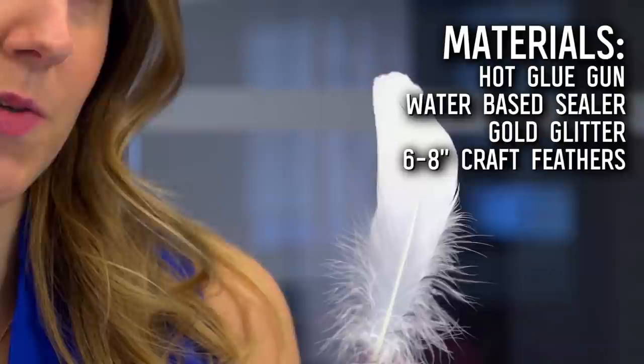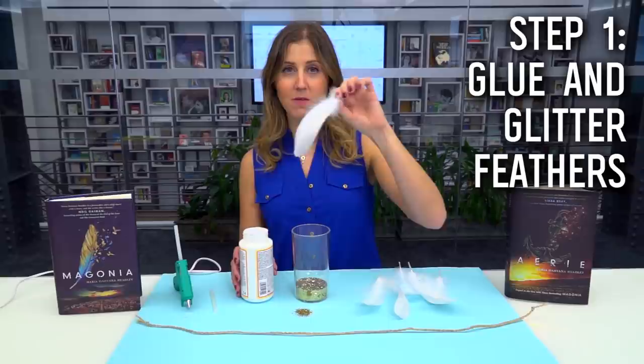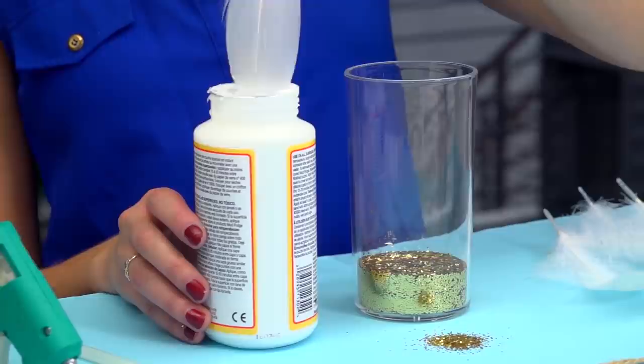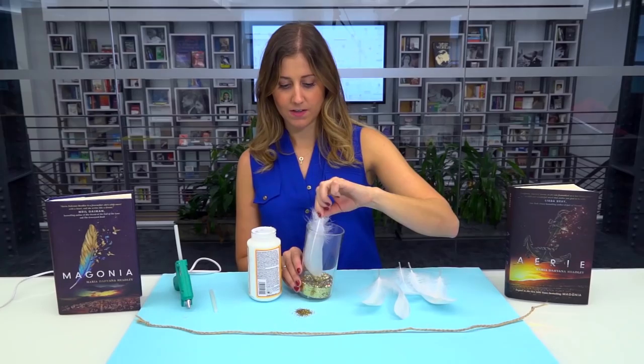The first step is to glitter up these feathers. I'm going to take one of my feathers and dip the tip of it into my water-based sealer, just about an inch or so, so we get a nice coat on there. Then I'm going to dip it in my glitter — I put my glitter into a glass cup just to make it a little bit easier. I'll dip that in and get all of that glue covered in gold glitter, then set it aside.